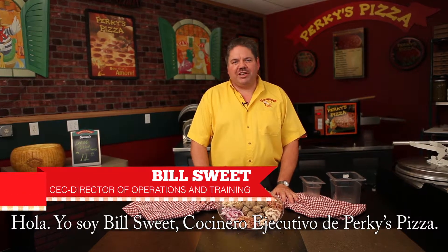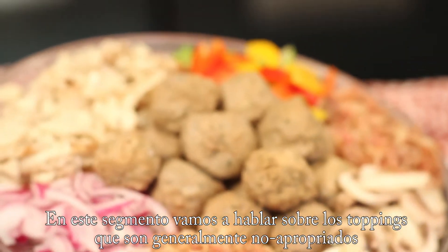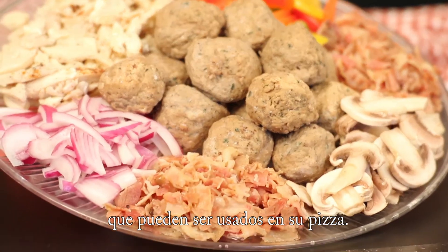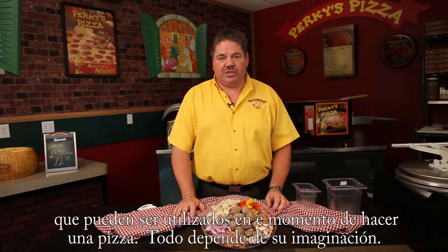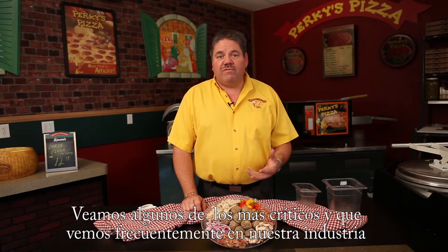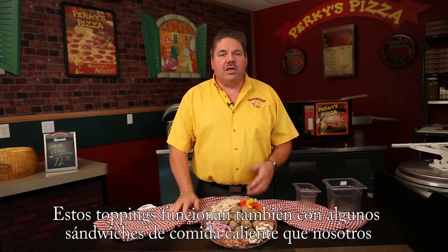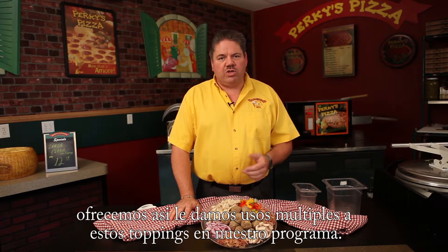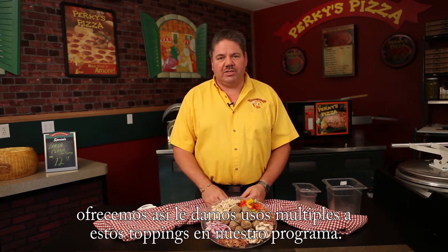Hi there. Bill Swede, corporate executive chef here at Perky's Pizza. In this segment we're going to go over non-proprietary toppings that can go on your pizza. There are as many possibilities for pizza toppings as there is imagination. Here are some of the critical ones we see most often, which we've developed specialty recipe pizzas around, along with many of the hot oven grinder sandwiches that also use these same toppings — so we get multiple uses out of certain toppings in the program.